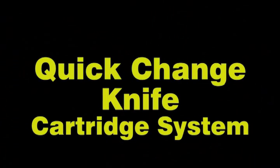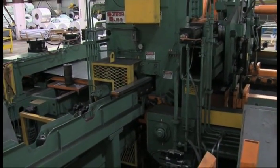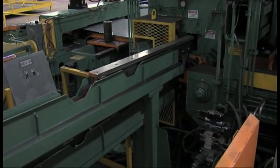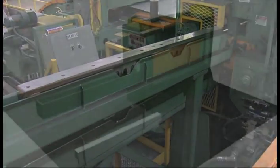One of the many unique features of this shear is that the upper and lower knife cassettes are easily removed so that maintenance can be completed offline. The knife cassette is lifted off the insertion rack via a jib crane. The spare cassette is loaded back into the shear and is ready for cutting.